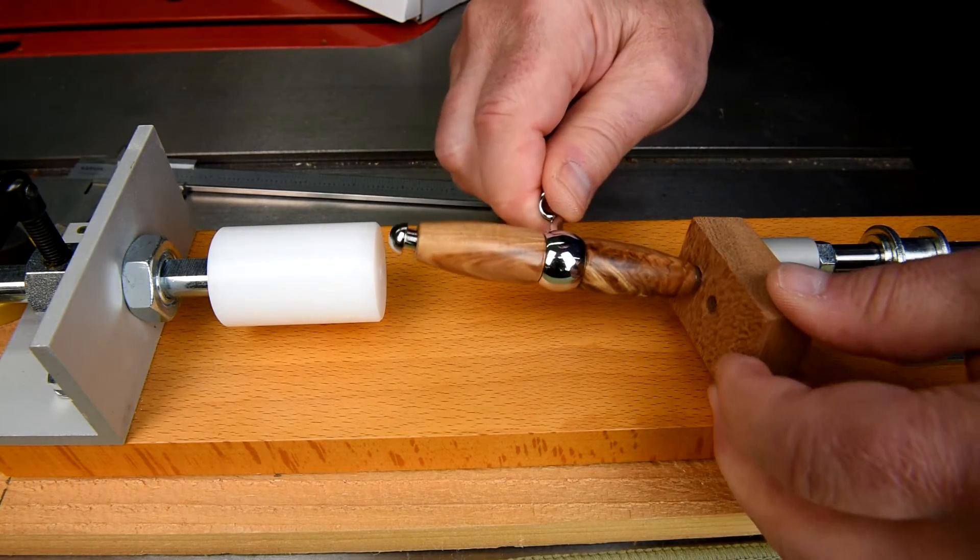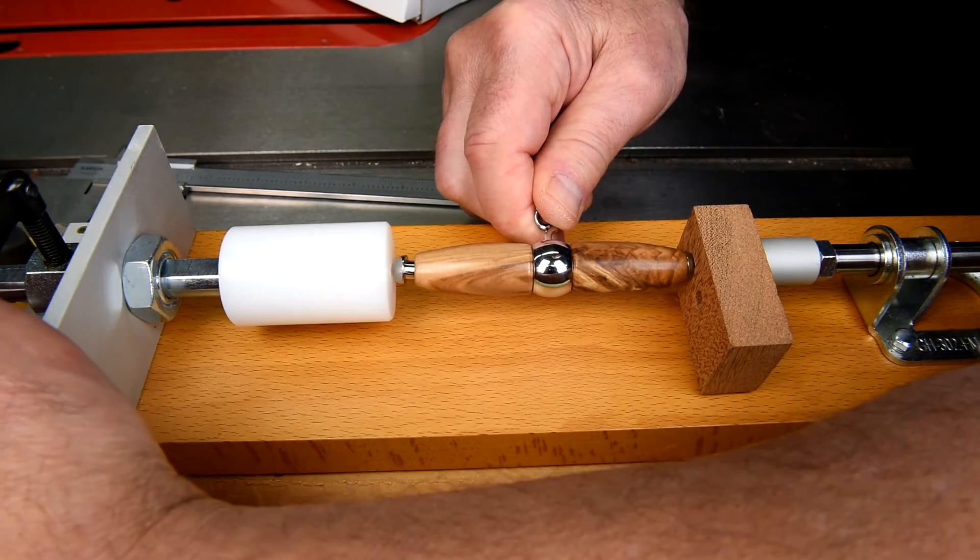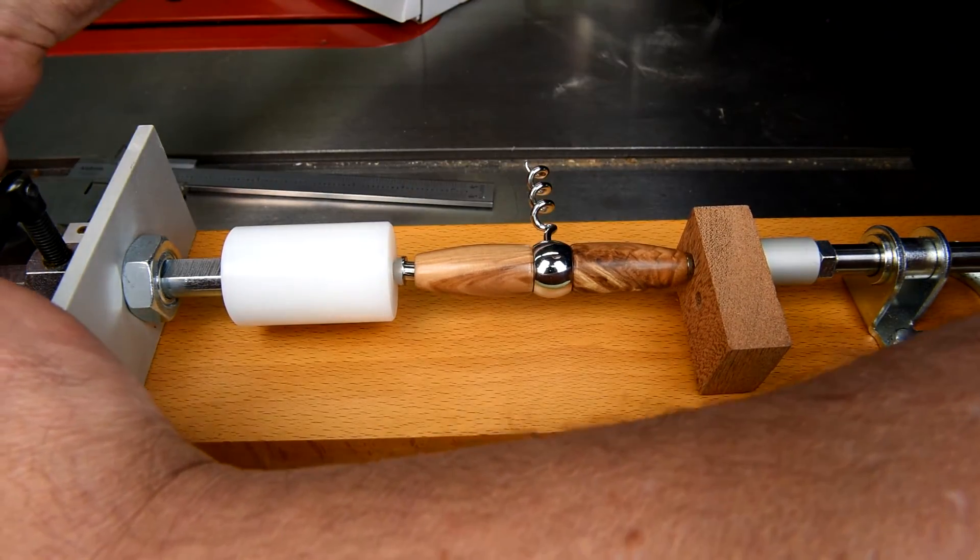The reason I'm using that piece of mahogany there is so that the metal part of the pen press doesn't damage the chromed metal on the corkscrew handle.